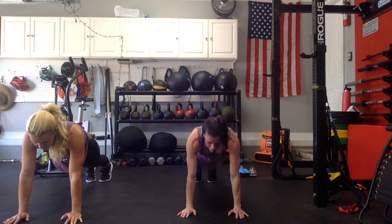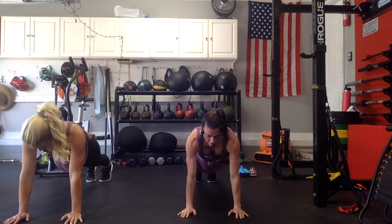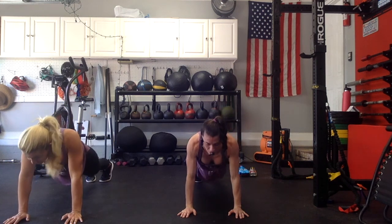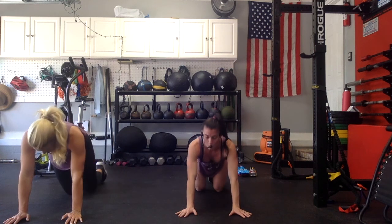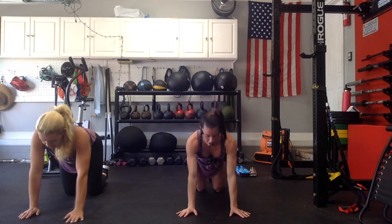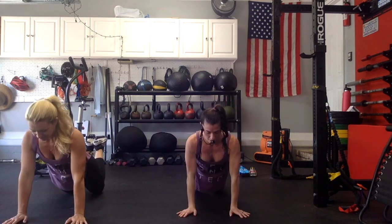I want you to do 5 scap push-ups — just relax into your shoulders. For 5 — push away. 4, 3, 2, 1. Good. Bring your knees down. We're all going to do bent knee push-ups. Push your hips forward, bring your heels to your butt, squeeze your belly. Three push-ups all the way down right here — go 3, push-up, 2, push-up, 1, push-up. Good.